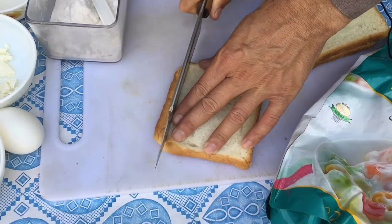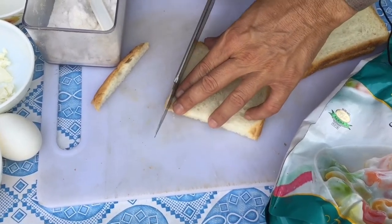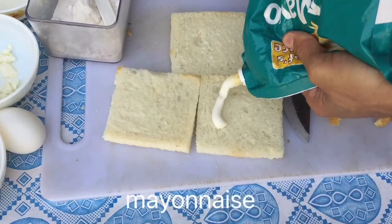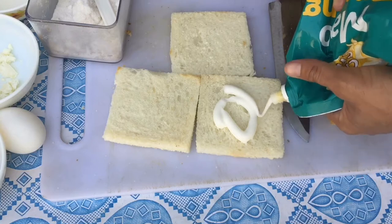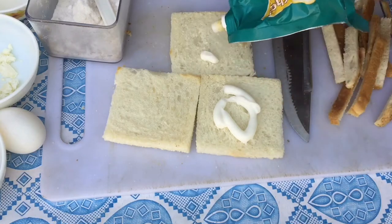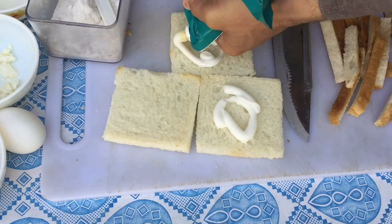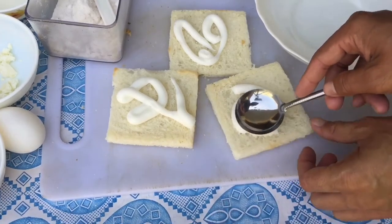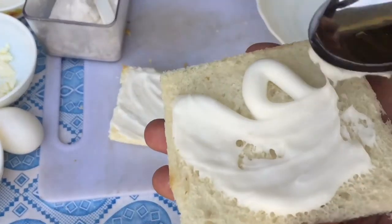Cut out all four edges of the slices of bread with a knife gently. Spread the mayonnaise on all three slices of bread. Mont Cristo Sandwich is my favourite. Now mayonnaise — press with spoon gently.